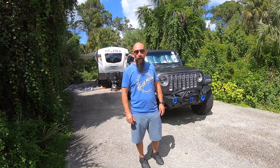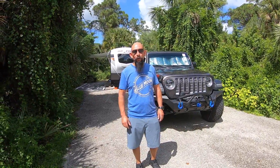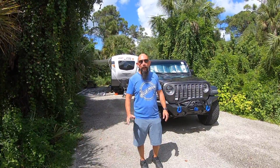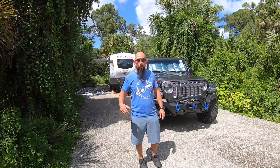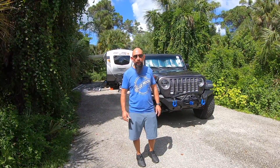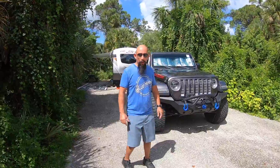Hello everybody, welcome back to my channel. My name is Juan Carlos. We finally got the camper trailer and we're gonna go over it now. It's the Rockwood GeoPro G19BH. We are at a state park.